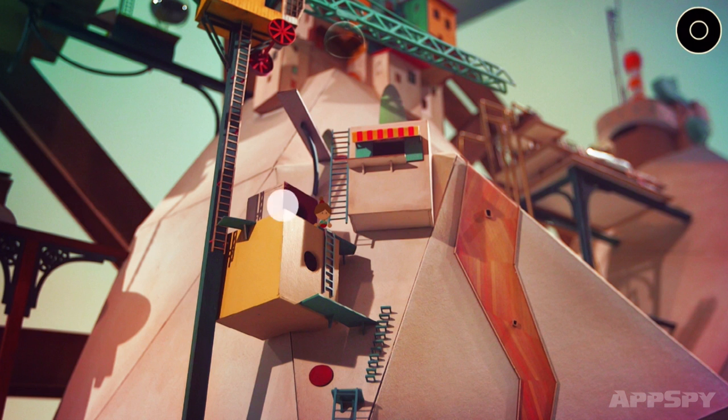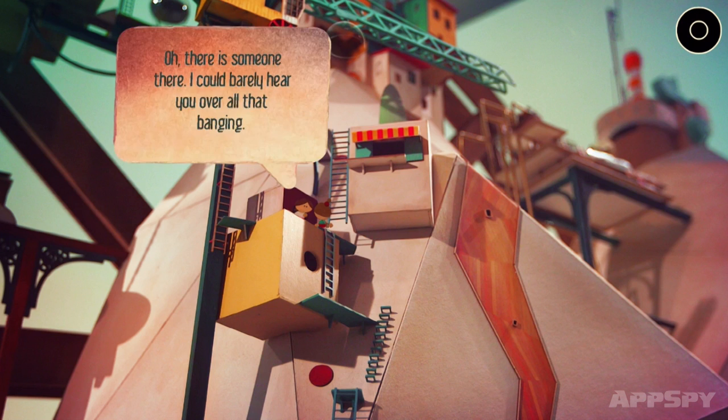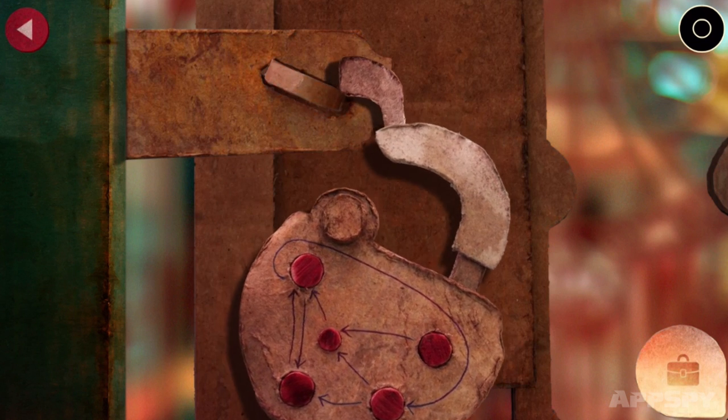So it's tap to move about, then? Yup, you tap to scamp around the startlingly good-looking environments. You tap to interact with puzzle objects as well. There are buttons to push, objects to find, and pieces to put in the correct places as you make your way through the game.